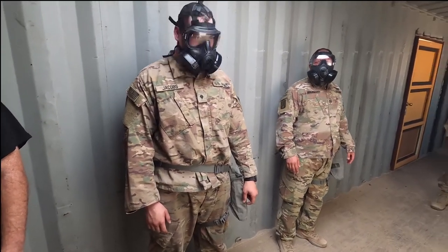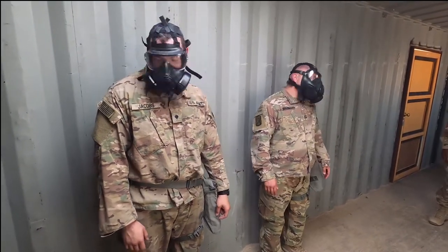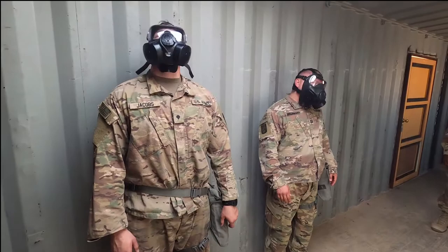I need you to look up and down, up and down. I need you to roll your head around, roll your head around. All right? Stop. Doing good.